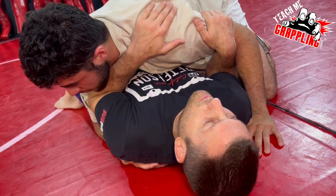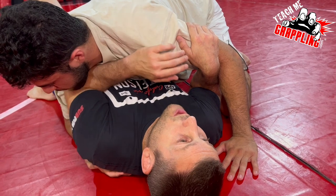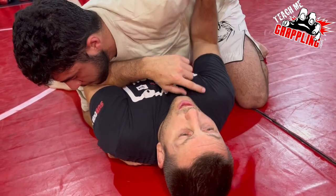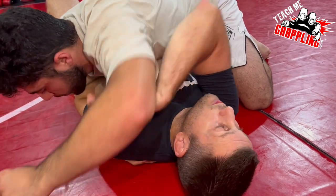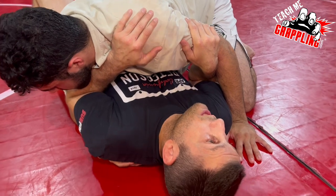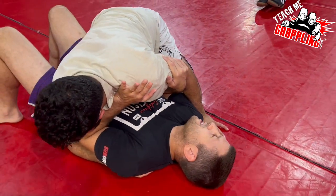If he tries to grab my neck — go ahead, grab my neck. It's really tough. Now, there are options for him to bring his hand to the far side. He could just say, well, I can't get your neck, I'm going to go all the way over and try to do something like that. We'll go over a system on how to escape when he does that, but for now we're not doing that. Does that make sense?